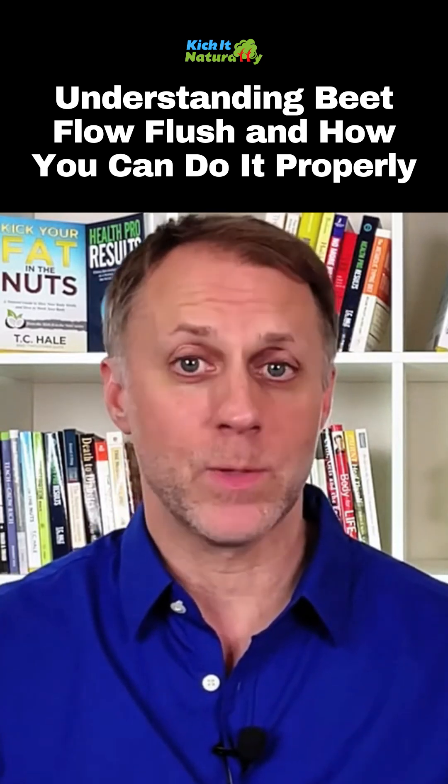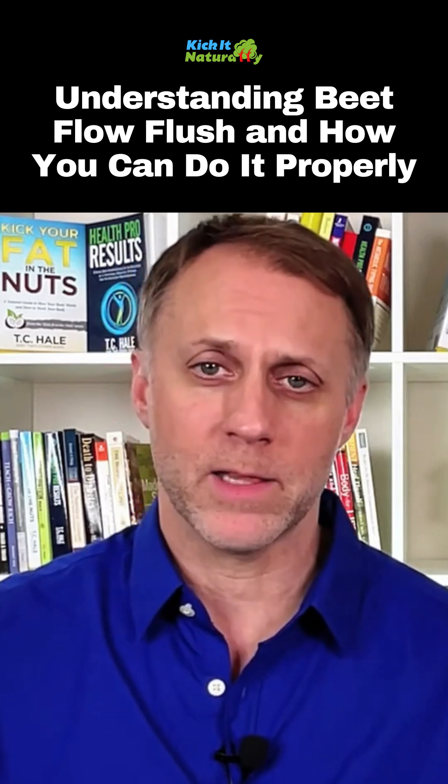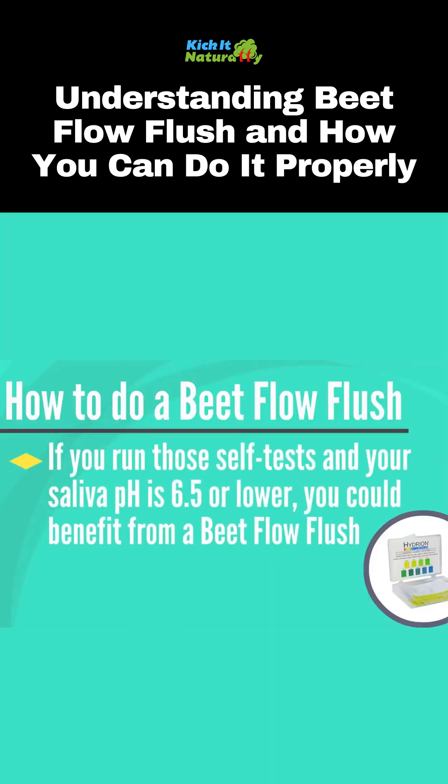If you run the self-test that we teach you how to do in our free four-week digestion course — we'll put the link in the description if you haven't taken that course, it's totally free — and your saliva pH is 6.5 or lower, that can be an indication that you may benefit from a Beat Flow flush.